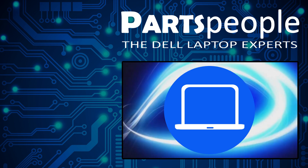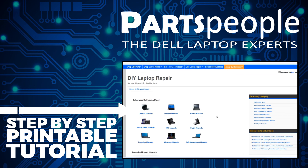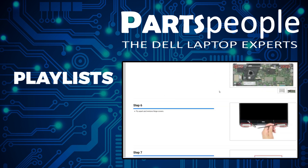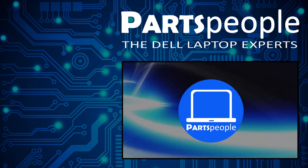If you still need to purchase your replacement part, click here to visit our site and find it. While over there, you can view our printable instructions that include images to help you along the way. We also have more playlists here, so keep checking back. I do read your comments, so leave any questions you have for me down below. Thanks for watching.